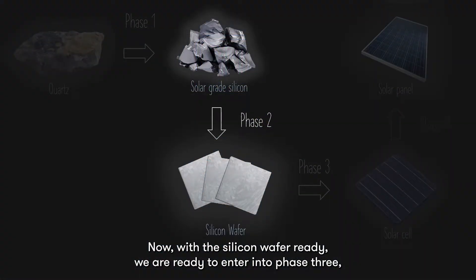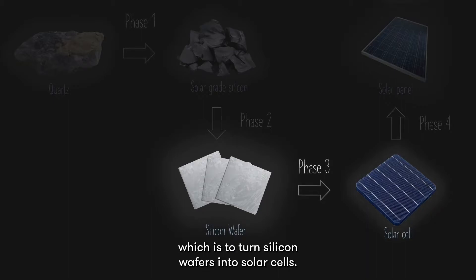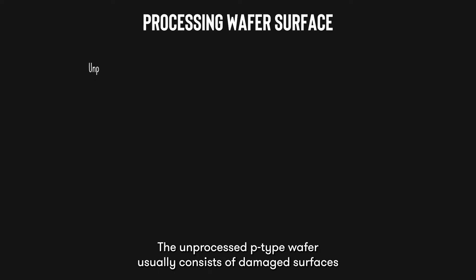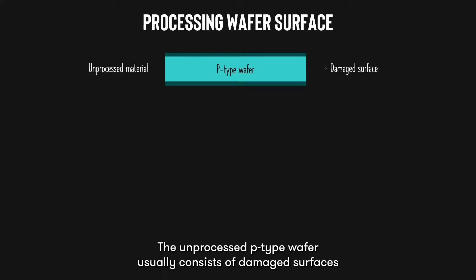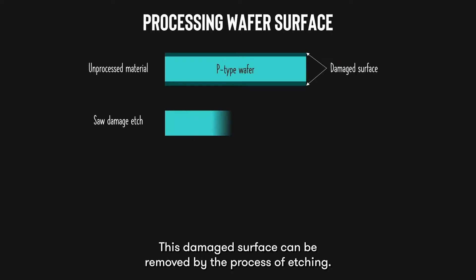With the silicon wafer ready, we are ready to enter into phase 3, which is to turn silicon wafers into solar cells. The first step involves processing the wafer surface. The unprocessed P-type wafer usually consists of damaged surface at the top and bottom due to the sawing process earlier. This damaged surface can be removed by the process of etching.